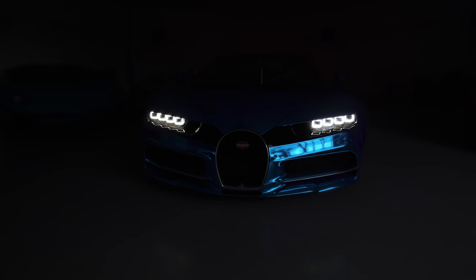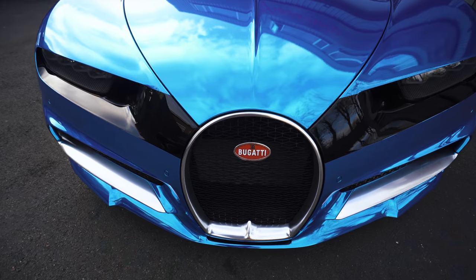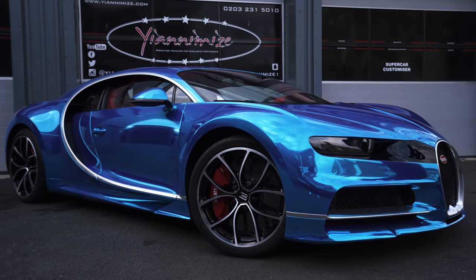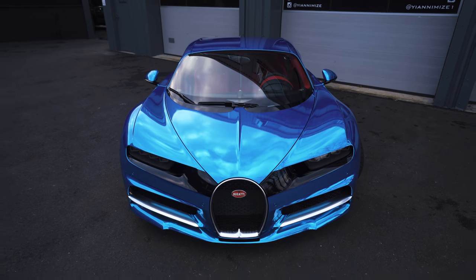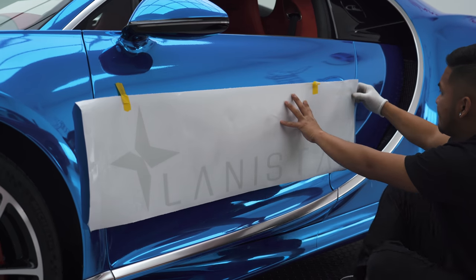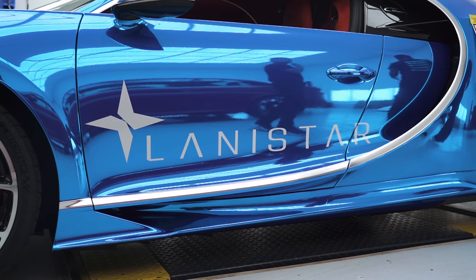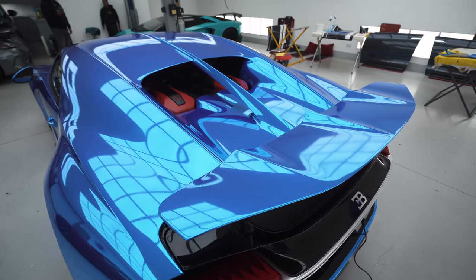I'm a proud friend, boss, business partner. And just for Janahaus to have this sort of car here is incredible. It shows the work that we've put in over the years — that people trust us to bring their million, two million, three million pound cars to Janahaus. We are insured, of course. Proud, proud day. Can't wait to get this car finished. This car is heading into Berkeley Square for the reveal.